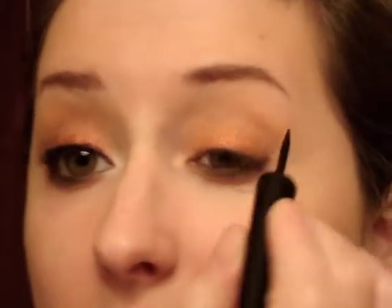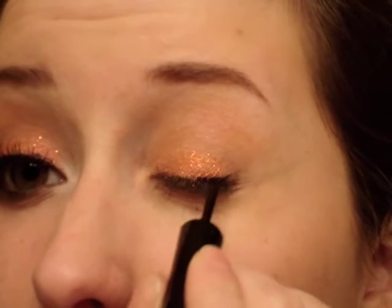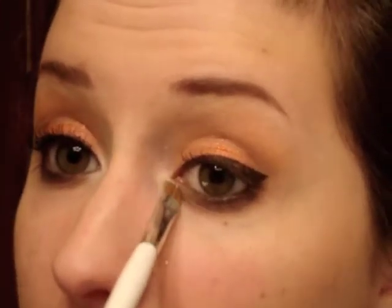For my top lash line I'm taking Revlon black liquid liner — if you have brown liquid liner go ahead and use that, because I'm going to pat Chocoholic on top anyway, so a dark brown liquid liner would work great. For the inner corner I'm taking a little bit of Milk just on my pinky finger and dabbing it on the inner corner, then taking Cloud Coverage with the angle brush and patting it on top.